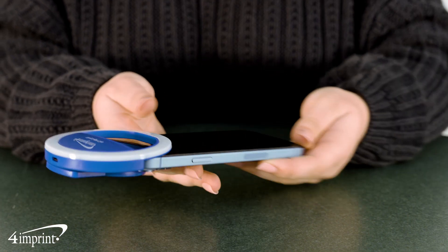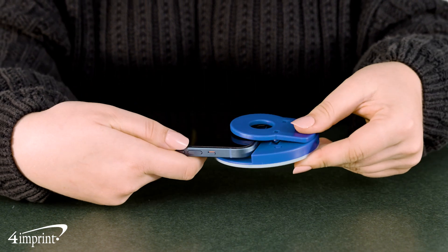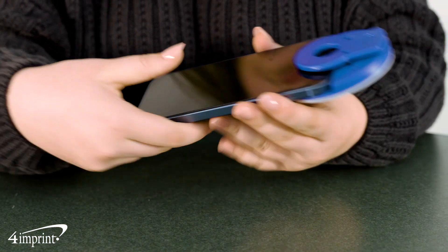This selfie ring light can be attached to laptops, tablets, mobile devices and more. The Ring Light Clip is made from plastic and contains 28 white LED lights and can be set to low, medium or high.